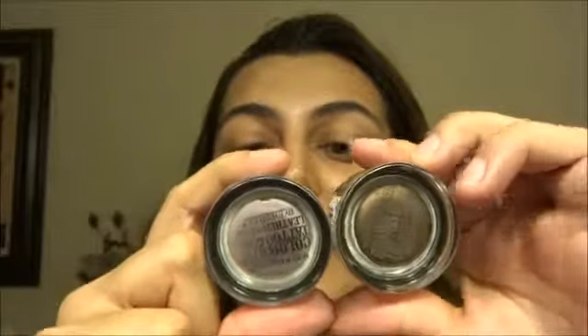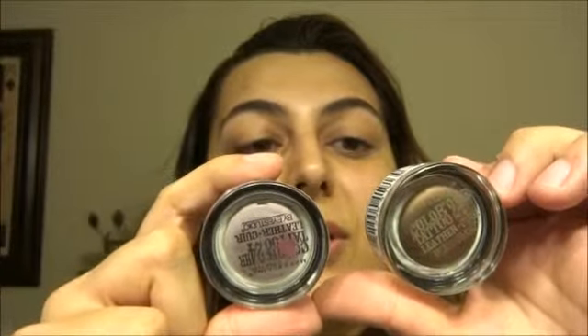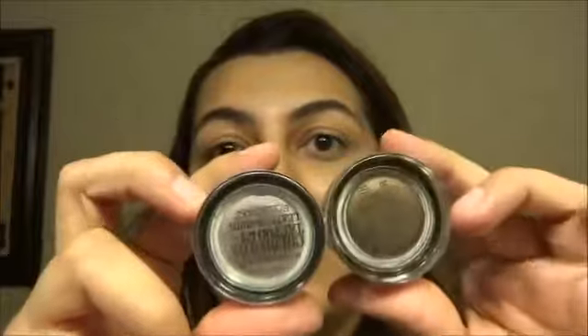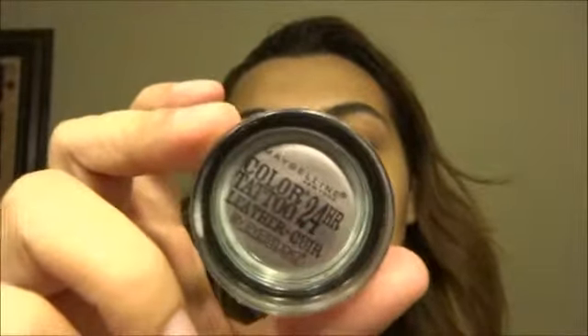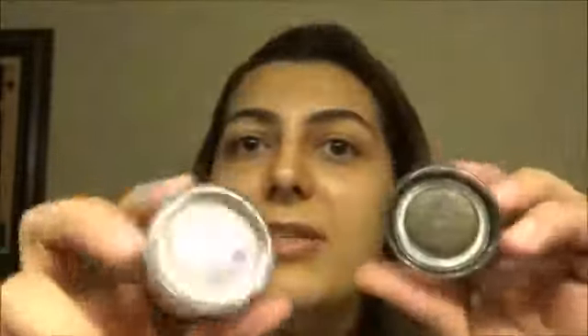These are from their new leather couture collection. The two colors I have are 90 Vintage Plum and 95 Chocolate Suede — those are the two colors that appealed to me. I bought both of mine at Ulta when they were on sale for buy one get one 50% off, and I had a $3.50 coupon.